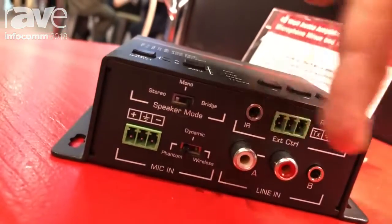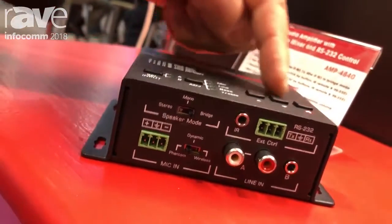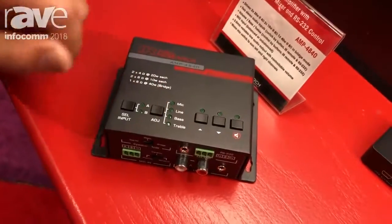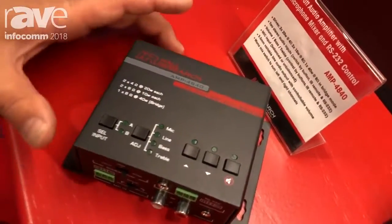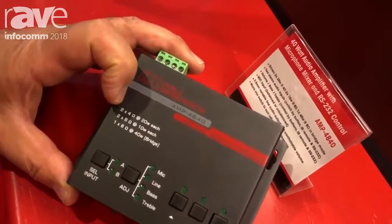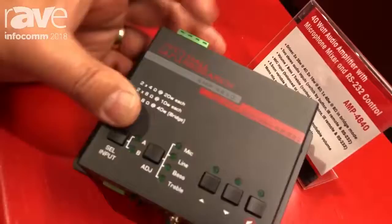It mixes the line input with the microphone input. You have volume up and down, mute. You have a little bit of audio DSP going on — for example, you can adjust the bass or treble. You can have 4 ohm or 8 ohm, and you can even do one 8 ohm speaker up to 40 watts.